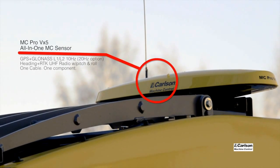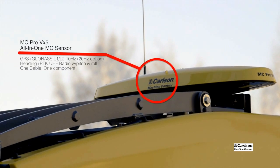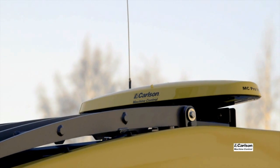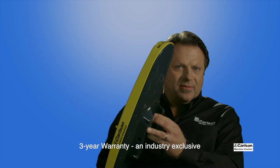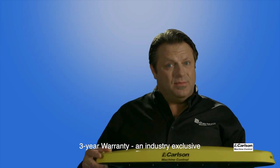You really have to wrap your head around what this is giving you, and for some applications it's just fantastic. The unit carries a three-year warranty, and all of the communication and power is delivered through a single port with a single cable.